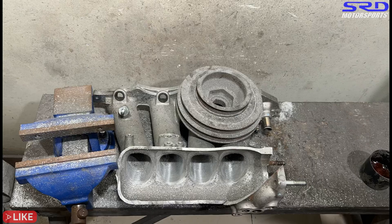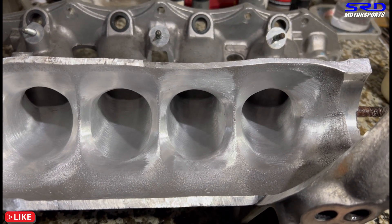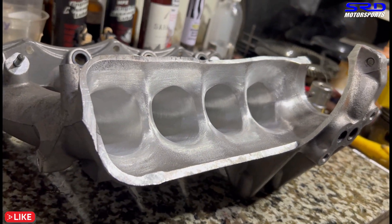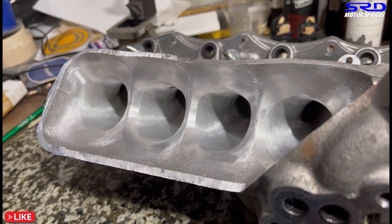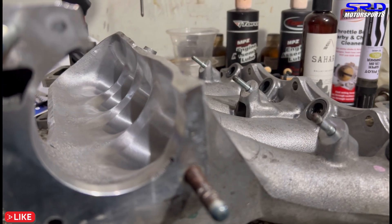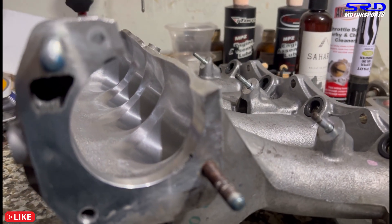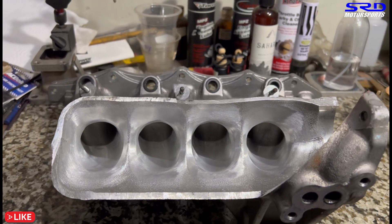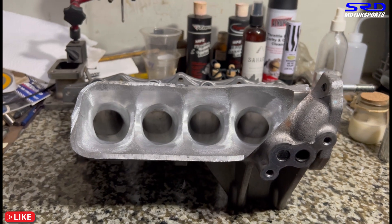Now we'll wash this off and show you guys. Would you look at that — it looks really, really clean and good. Of course, the flared section entry is not yet totally smoothed out, but basically we're showing you how it looks now initially before we smooth out the contours. Starting to look really, really good — just the way I like it. This is going to be more efficient than stock; we're going to make good power all throughout, even at the top end.